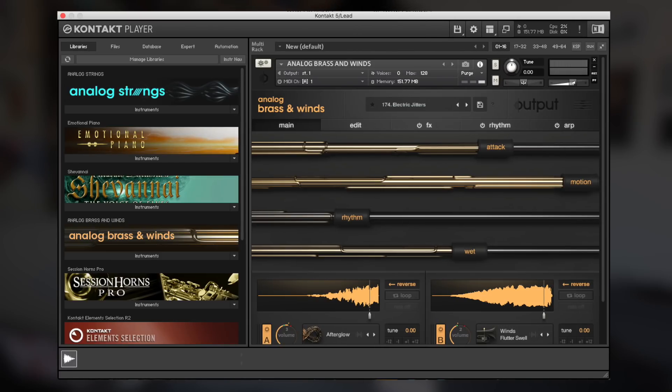So the lead bell melody didn't work out, but I was going through Analog Brass and Winds and I think we can come up with a cool melody using that sound.